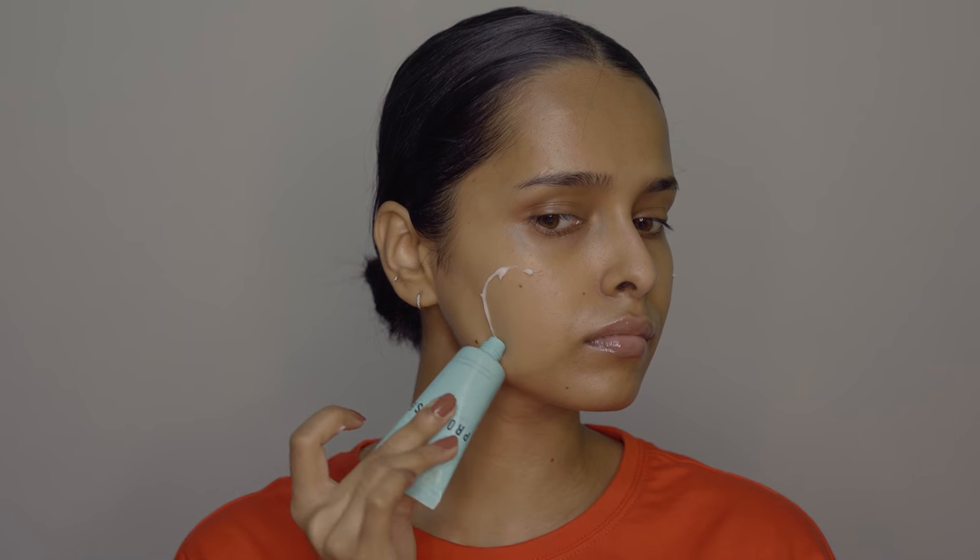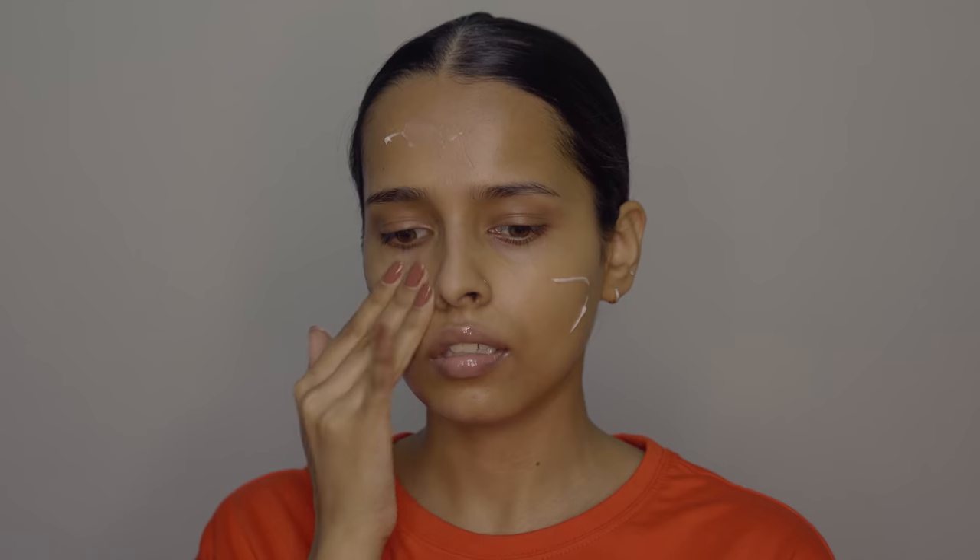It's extremely lightweight and moisturizing. I like makeup that makes my skin look glowy and healthy instead of matte, so this primer is perfect for that. It gives you fresh and hydrated-looking skin, it makes your pores and fine lines look way better with makeup, and it adds a couple of hours to the life of your makeup.